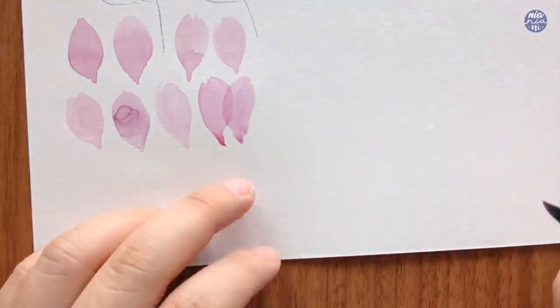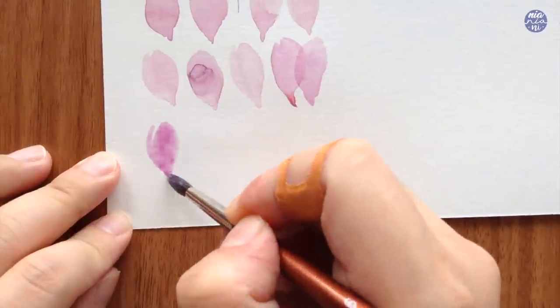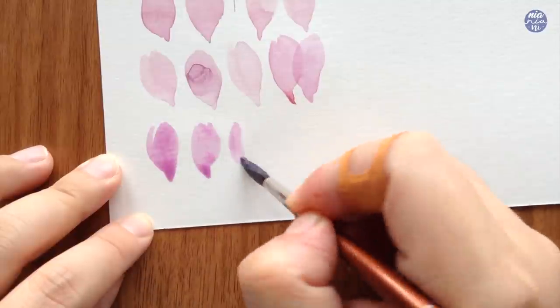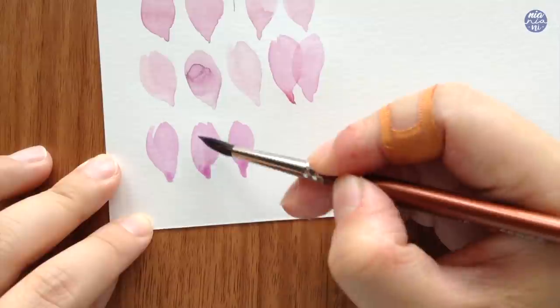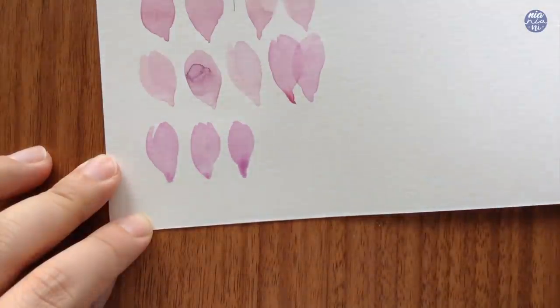I sometimes feel like it looks a bit too clean and perfect that way — I don't actually prefer it — but it does really create a clear effect for the layers. Just know that it's an option for you, and if you really like the clear effect it does take a bit of a longer time to produce.